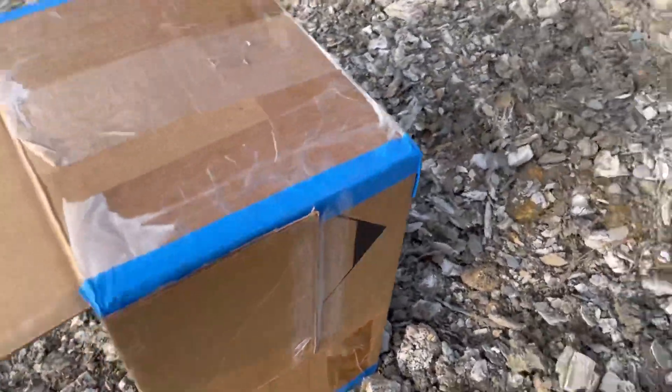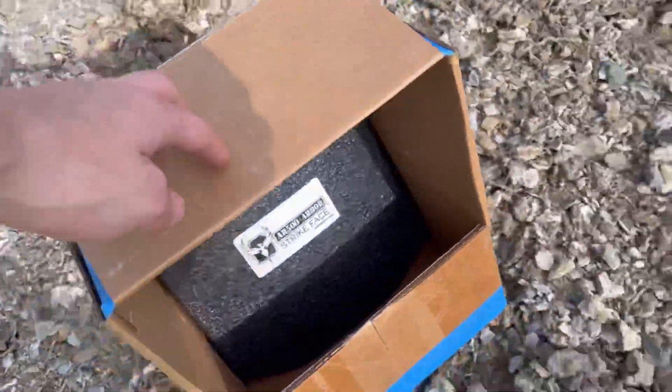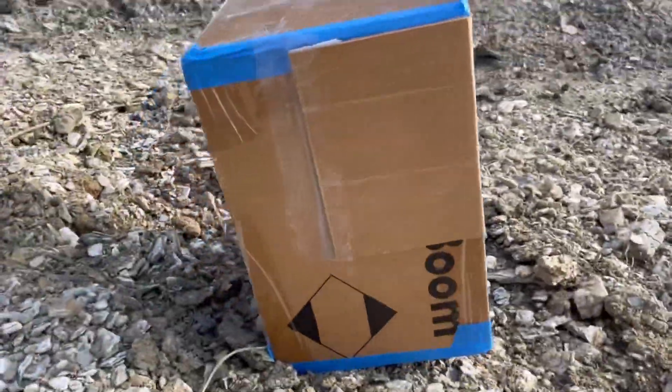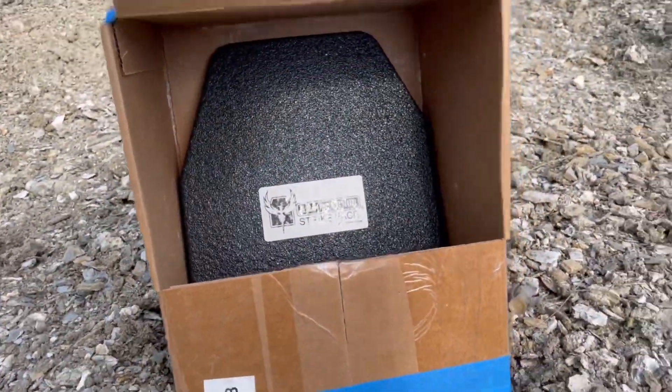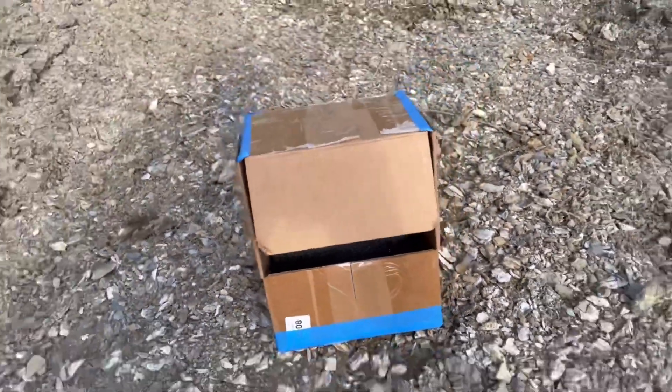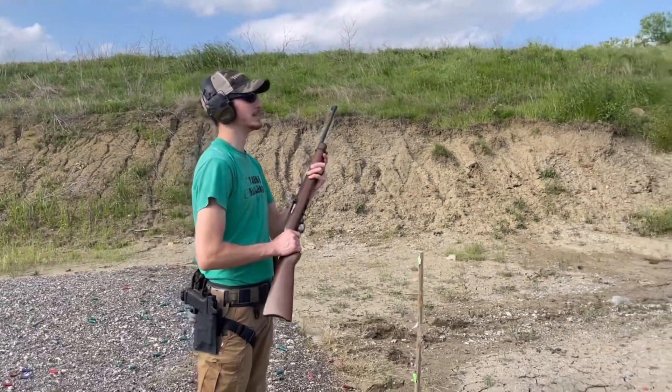Got a perfectly good box right here — no shrapnel through it, nothing. We are gonna see how much fragmentation comes off this steel plate with the buildup coat. We got a .22. Let's see what happens.